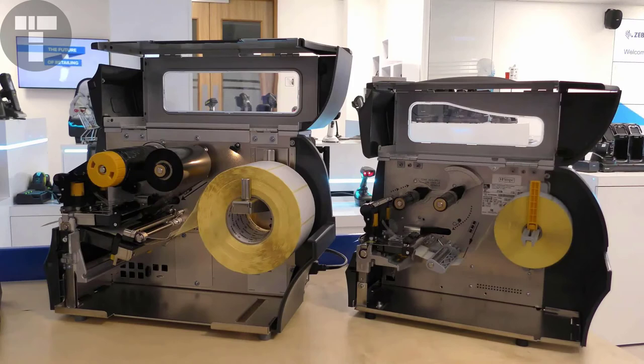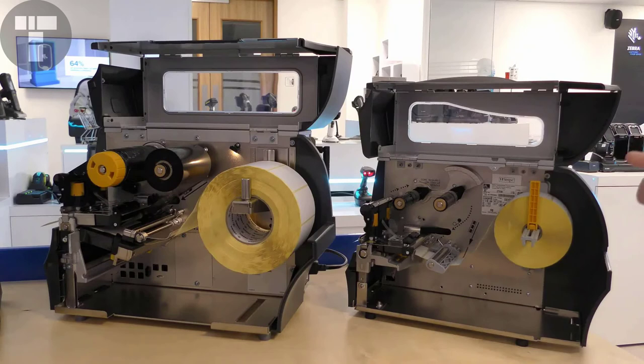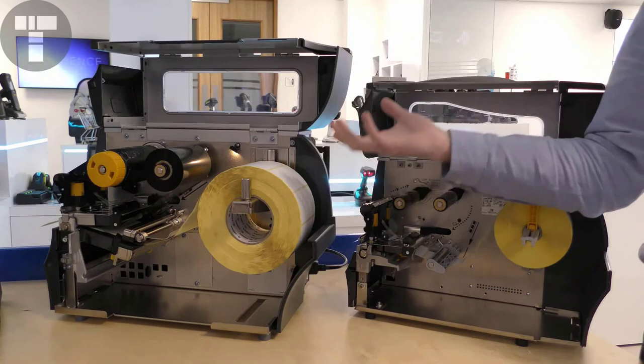The ZT230 has a 1-inch media hanger as standard, whereas this is optional on the ZT400 series. This allows the entry-level ZT200 series to migrate up from a desktop printer, as it uses the same media commonly found there. The ZT200 series also supports the standard 3-inch core media. The ZT411 has twice the memory capacity for storage of formats and fonts, and it also has an RFID model available.